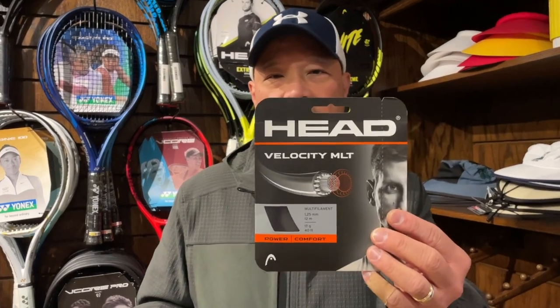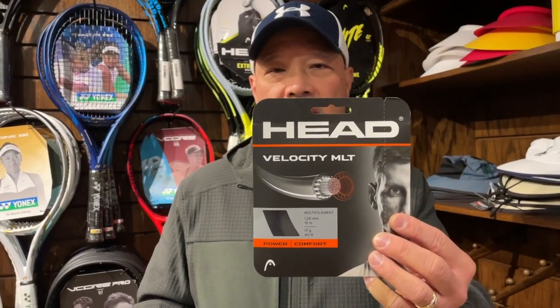If you're a 6 year old, probably 7, 8, maybe up to 9 or 10 years old, I would definitely suggest using multifilament or monofilament, as long as it's a synthetic, nylon-based string. If you really want to splurge, go for gut. But something as simple as a Head Velocity in the 17 gauge works well, because they're probably not going to break it.